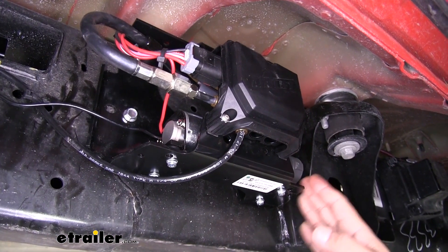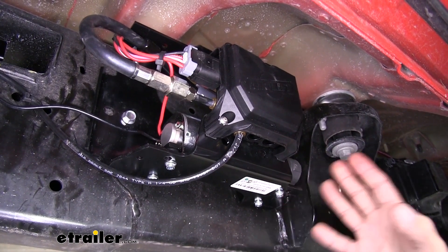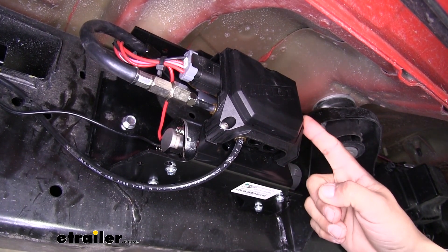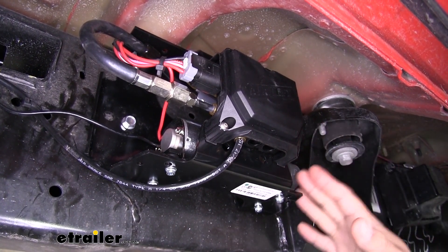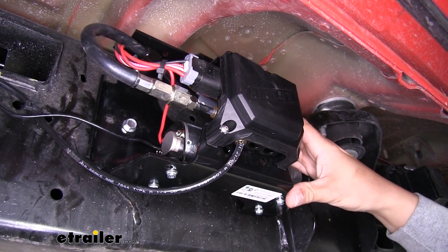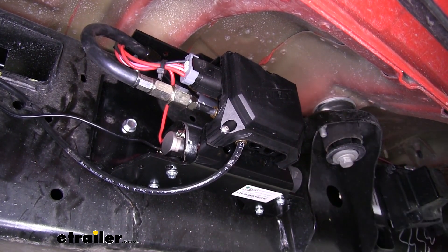What I really like about this compressor is the fact that it's going to have an easy mounting system. It's going to have the bracket, a heavy-duty compressor, and the manifold all integrated into one piece. That way we only have to mount one thing to the frame rather than mounting each separate component.